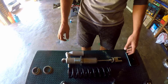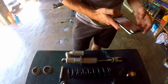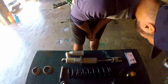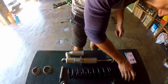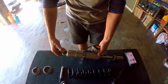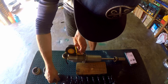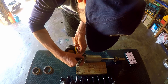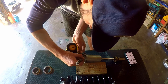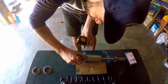Now that we have the shock pulled out, according to the factory manual the preload on the spring needs to be adjusted to 108 millimeters from the center of the top mounting hole. We're just gonna mark it with a sharpie so we know where to set the preload.